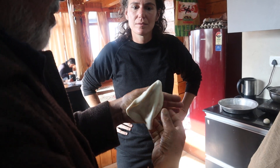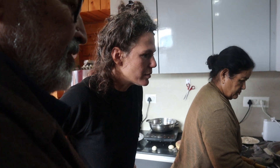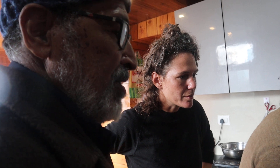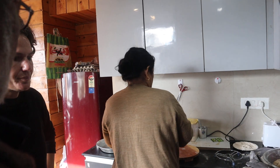Then it will become big. Put like this. This is less than one minute. It is cooked. It is linear, but it is difficult to prepare. It requires practice.